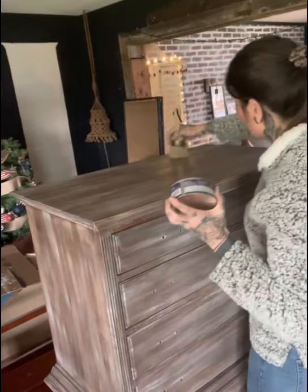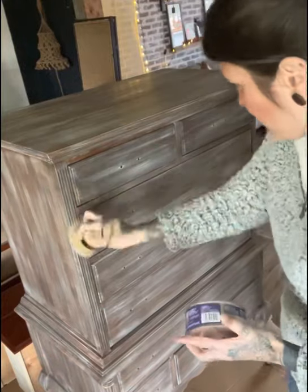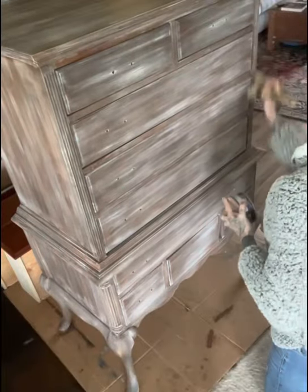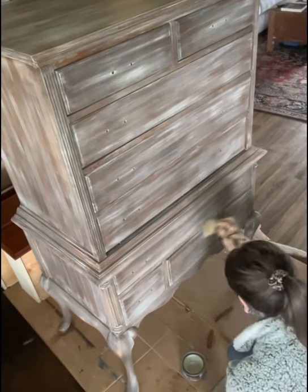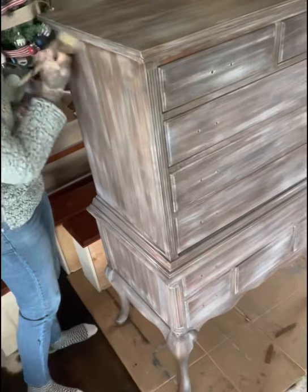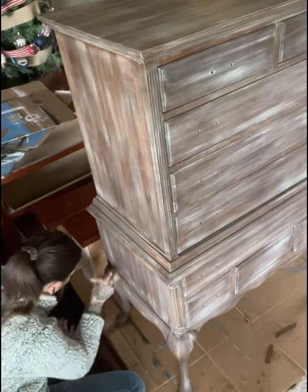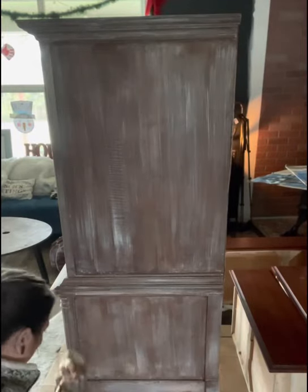Minwax finishing wax is great and was perfect for this project — really happy with the durability. It's so easy to apply. I just use a big wax brush and put the Minwax all over, starting with the front with all the drawers closed. Once the whole front is waxed and sealed, I go back and pull all the drawers out so I can wax along the inside edges of the drawer slots so everything is completely sealed. I do a swirling motion and then a back-and-forth motion in the direction of the wood grain. Everywhere you refinish, you want to put that wax.